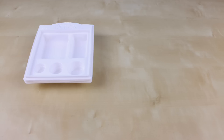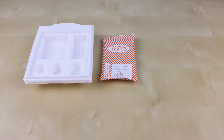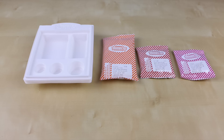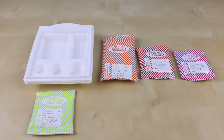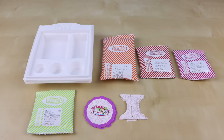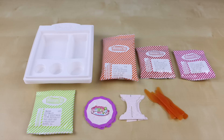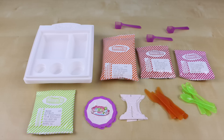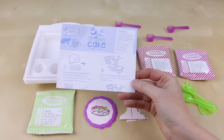Here is everything that comes inside of the box. You get six plastic trays, one packet of vanilla cake mix, one packet of chocolate frosting mix, one packet of purple frosting mix, a packet of sprinkles, six paper cake stands, several knives, several spoons, three plastic scoops, and of course some easy-to-follow instructions.